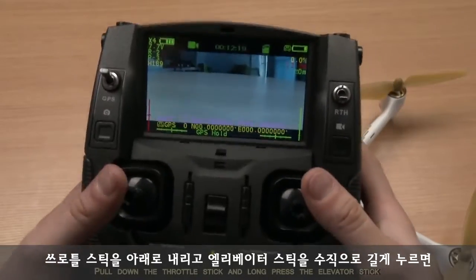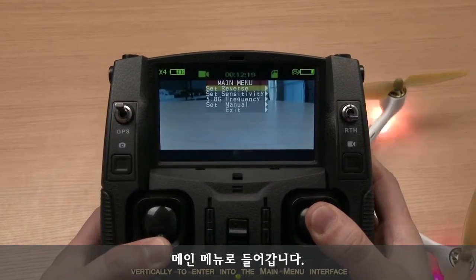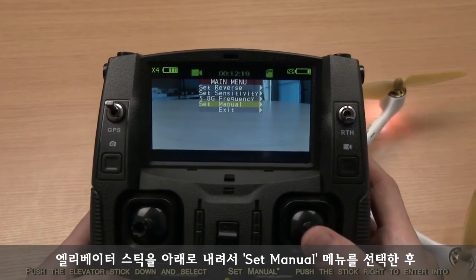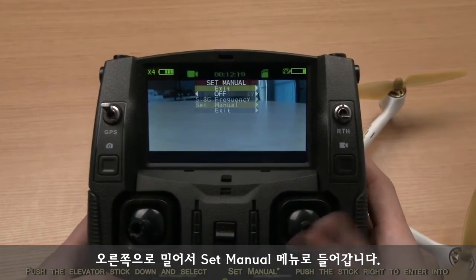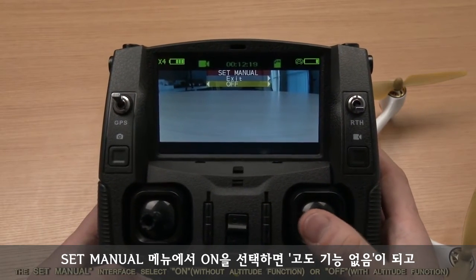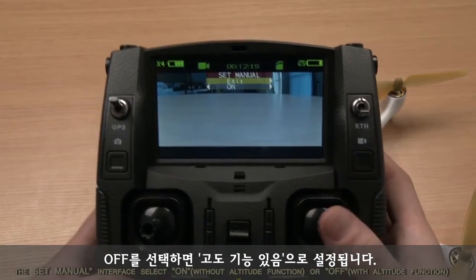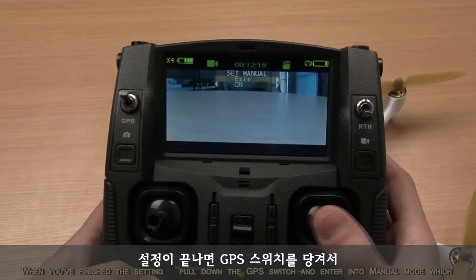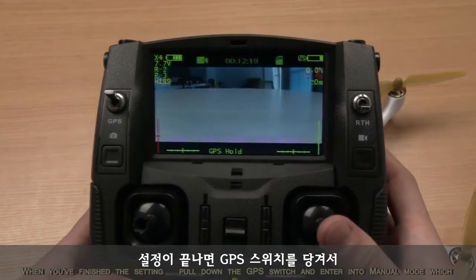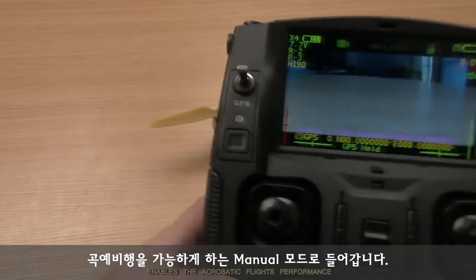Pull down the throttle stick and long press the elevator stick vertically to enter into the main menu interface. Push the elevator stick down and select 'set manual.' Push the stick right to enter into the set manual interface. Select on without altitude function or off with altitude function. When you finish the setting, pull down the GPS switch to enter into manual mode, which enables acrobatic flight performance.